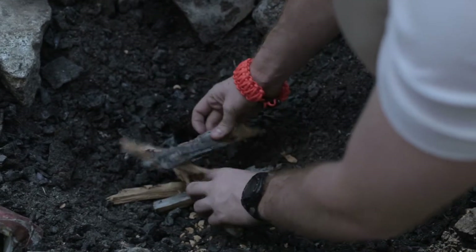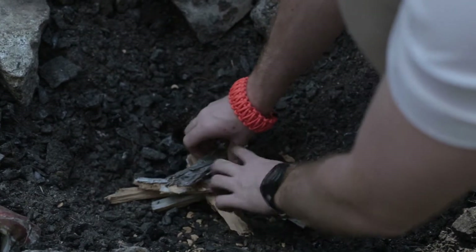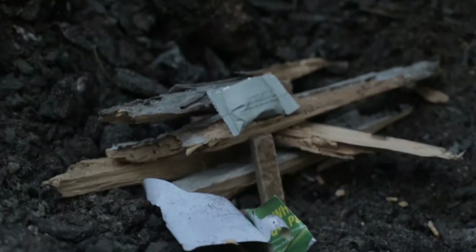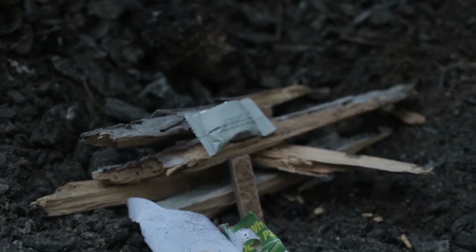That's a teepee, not a cabin. I know — I usually put a teepee inside the cabin. A teepee to start, starts it, and then burns out. Maybe some needles. Nice.